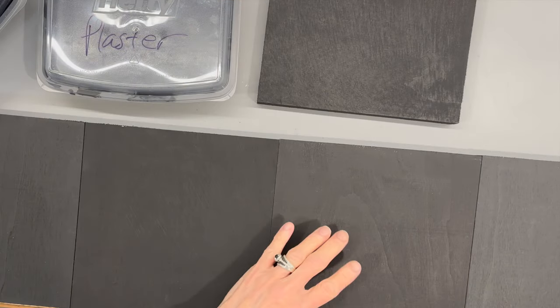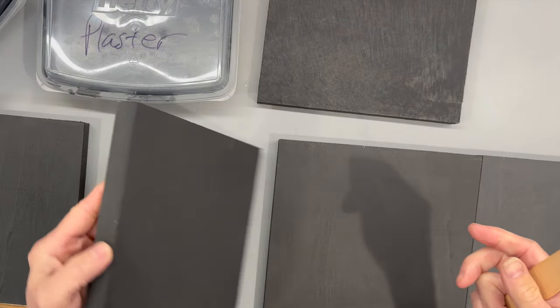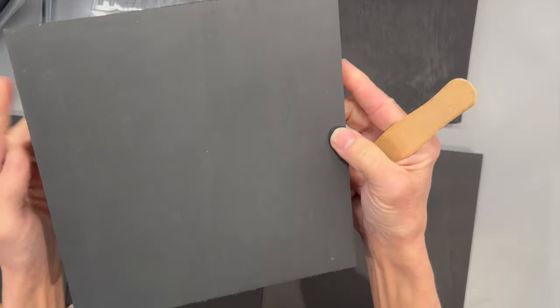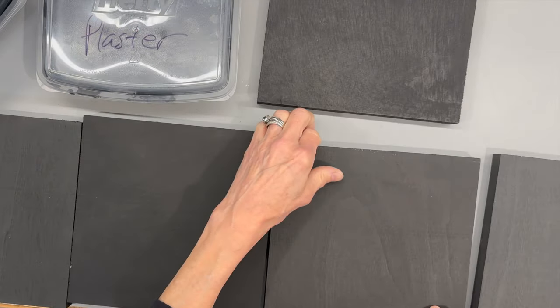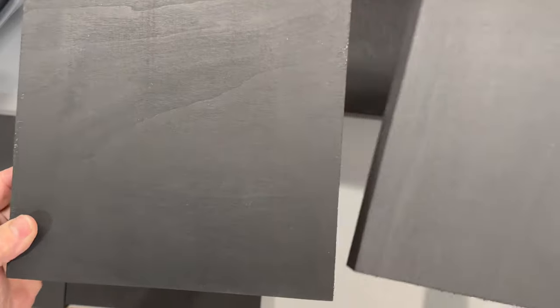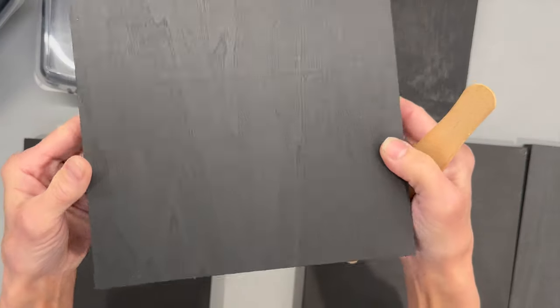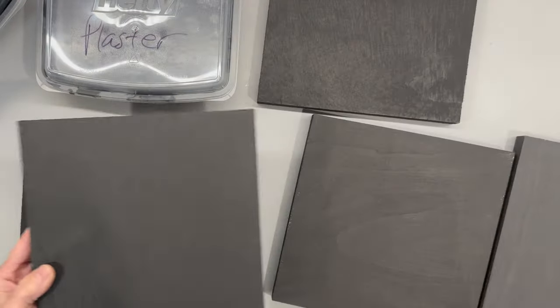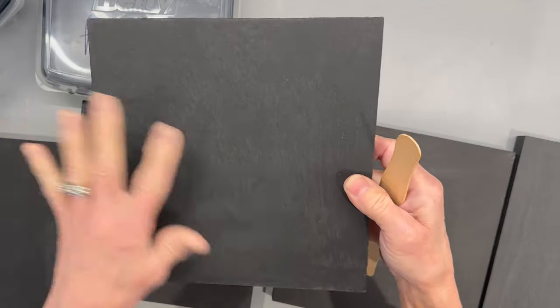After 24 hours, here's the comparison. This is the original Waverly chalk paint. The plaster version lightened up a lot — it's not quite as dark as the others. The tile grout actually looks pretty good. You can see the big difference in how much the plaster lightened up. The calcium carbonate has a nice smooth finish — I think I liked it the best of all of them. The plaster is good but it gets a little light. The baking soda? Forget it — it was just way too gritty.